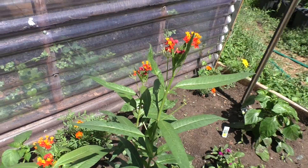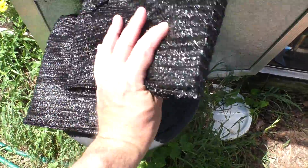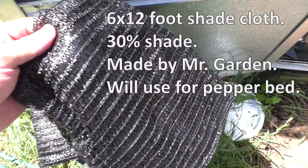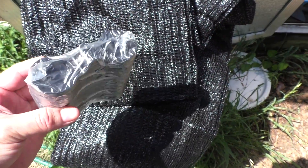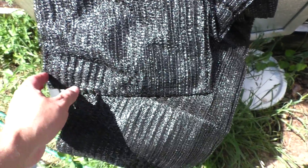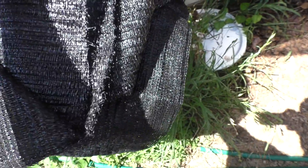So you've seen my setups. Now let's take a look at the shade cloth. This first one is a 6 by 12 foot shade cloth made by Mr. Garden. It's 30% shade and is perfect for peppers and tomatoes alike. The dimensions are also appropriate for my raised bed with the peppers, so I'll be using it for that. This one also comes with these brackets you can use to secure the fabric, which you will need because on windy days it can free itself from a poorly secured setup.